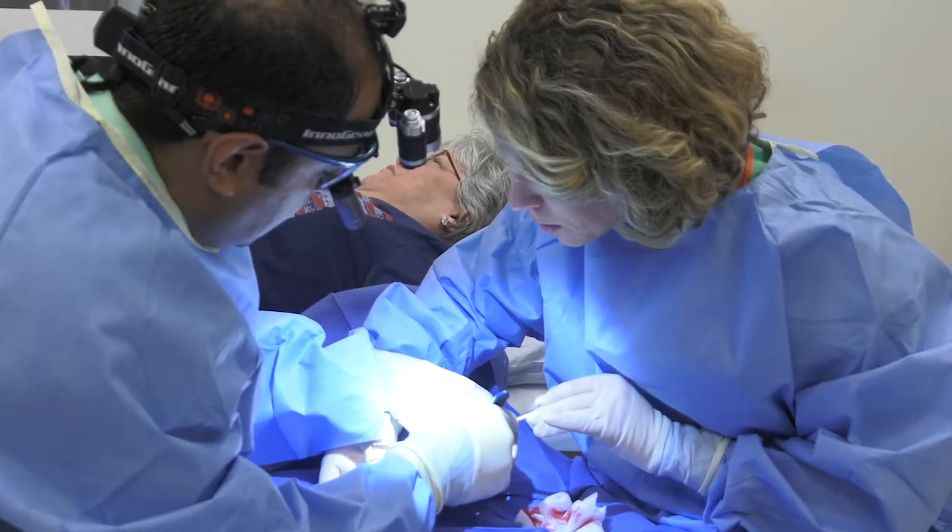We can very comfortably provide enough numbing medicine that we can do pretty complex procedures with the patient completely awake, which can lead to improved outcomes and is safer for the patient if they don't have to go to sleep.